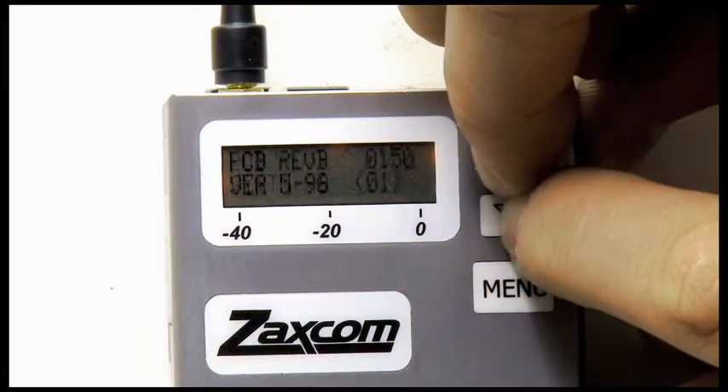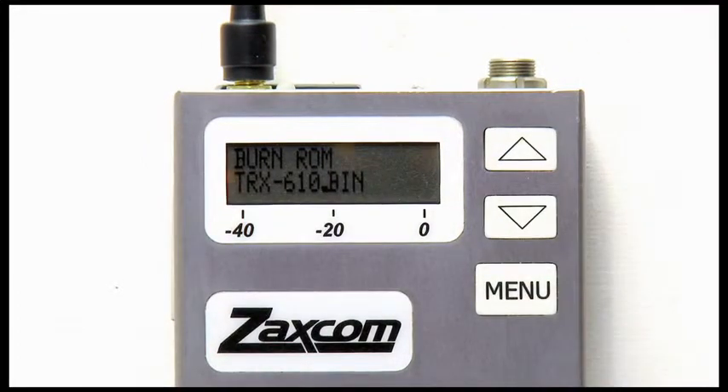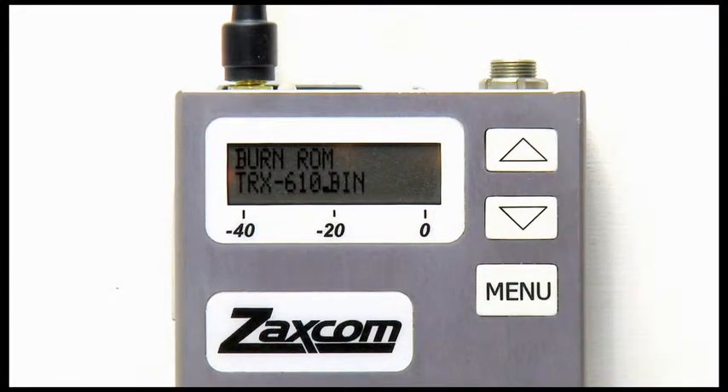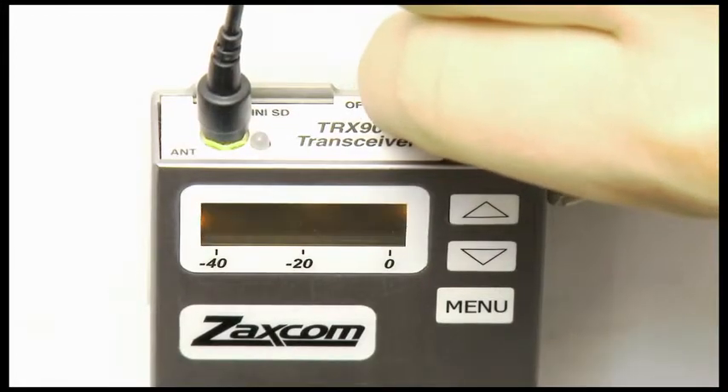Eject the card. With your transmitter turned off, insert it into the media slot. Flip the power on and quickly hold the up and down arrow keys on your transmitter with one hand. Once you see it display burning ROM, you can let go of the keys. When the transmitter displays that it is finished, cycle the power by flipping the power switch off and back on again. You should now see that the unit has updated its version number to 610 during the boot cycle.